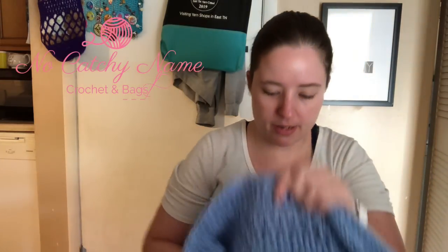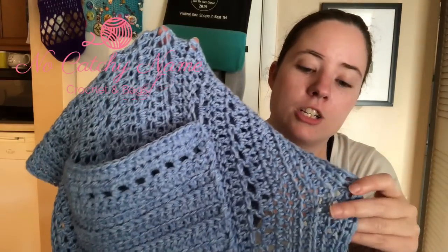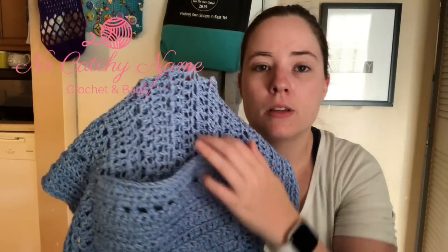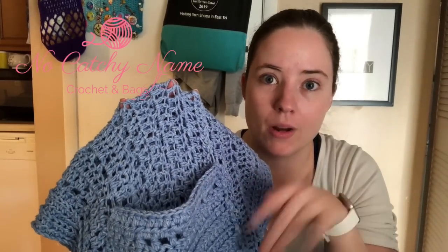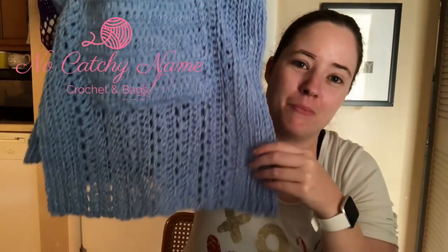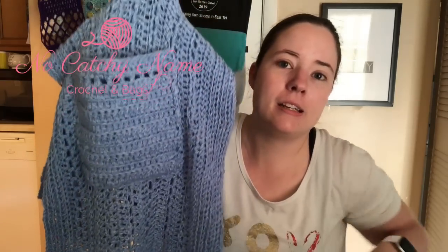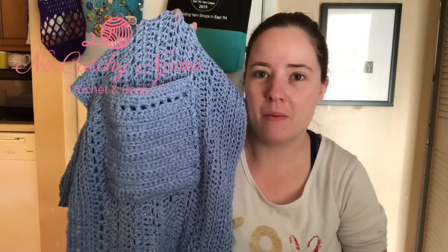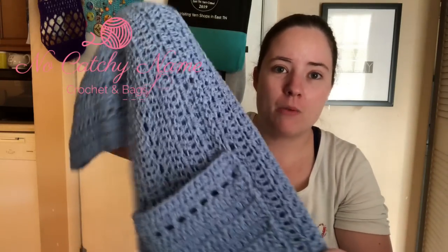The yarn I used is Lion Brand Jeans. It is a worsted weight yarn, this color is called Faded, but it's a thin worsted weight. So for the shawl I just held one strand, but for the pockets I doubled it up so they'd be sturdier and less holey — so my fingers wouldn't be poking out. I put them on originally where the pattern says, four inches from the sides and two from the bottom, but my hands couldn't even reach them. They were way down my leg, so I had to rip them off and move them up.